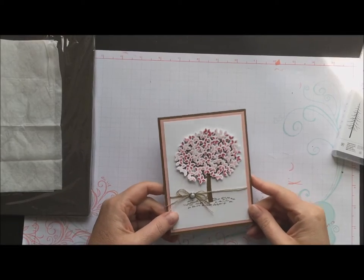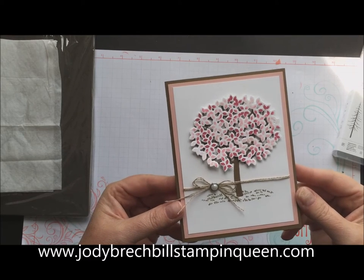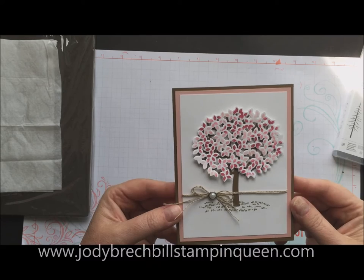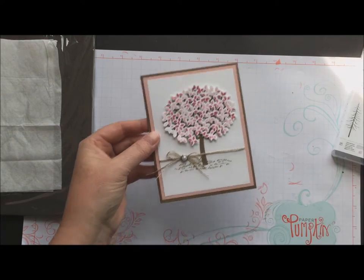Hello there Stampin' Friends! Welcome to Movie Monday with Jodi Brackbill's Stampin' Queen. This is the card we're going to create today — it's a simple technique but with a real wow factor using baby wipes. So let's get going.